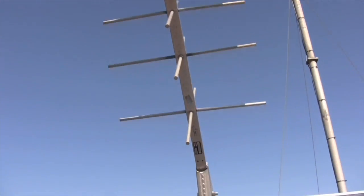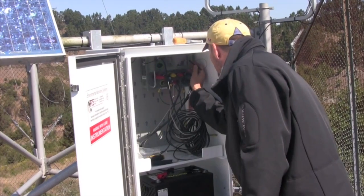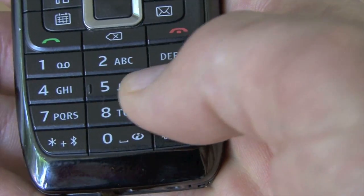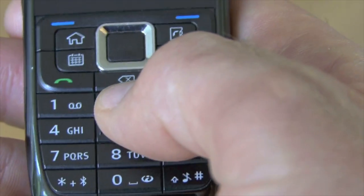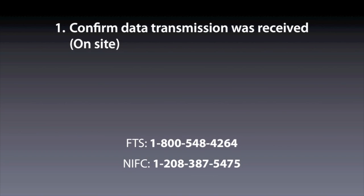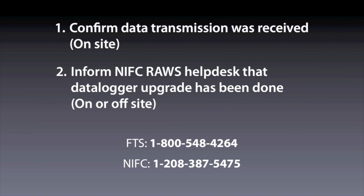But before you leave the site, it's a good idea to verify that the antenna is aligned properly and that the signal is being received and the data is getting through. To do this, call either FTS or the Interagency Fire Center and confirm that your transmission was received and that the data looks good. If you call the Interagency Fire Center, you can confirm with the RAWS Help Desk that you've activated the station and upgraded the logger — this is an important step to ensure continued access to NES IDs. If you don't do it while on site, it can be done once you've left. Call to confirm the data transmission was received; call either FTS or NIFC. If you contact NIFC, you can at the same time inform them that your station has been activated with the new data logger.